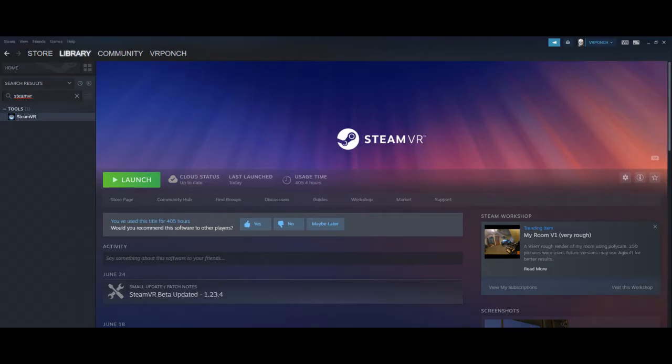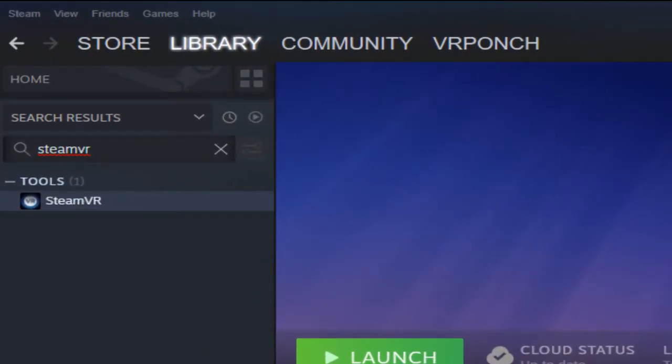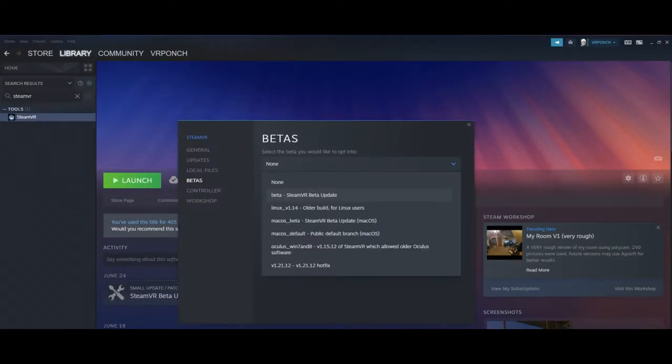For starters, let's update SteamVR to the latest beta branch. You go to the Steam library, you look up SteamVR — if it ain't in your game list just search for it in the search panel. You right-click on it, go to properties, choose beta, and choose SteamVR beta update.